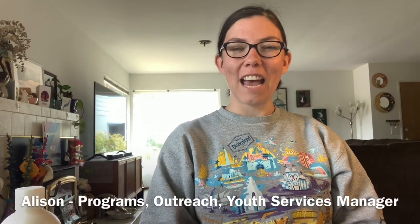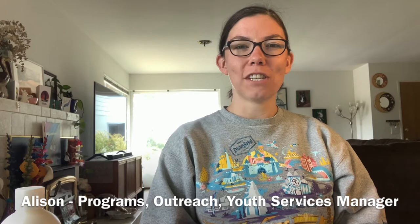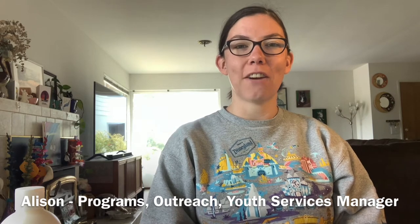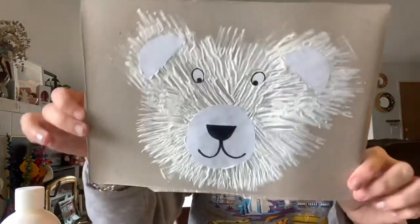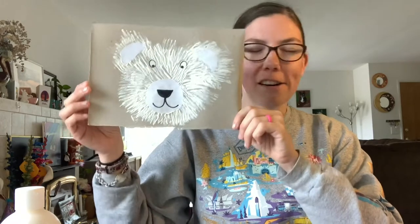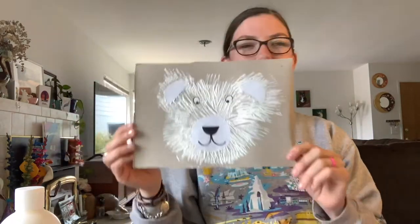Hi everybody! My name is Allison. I'm the Programs, Outreach, and Youth Services Manager here at Monterey County Free Libraries. Thank you for joining me today for another Make It Monday. Today we are going to be making bear portraits. That's my bear growl — can you do a bear growl? Rawr!